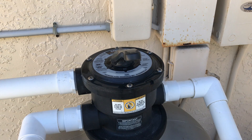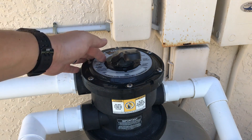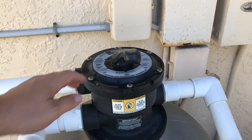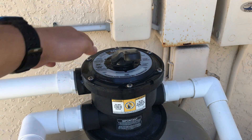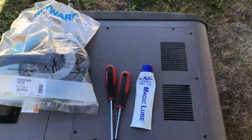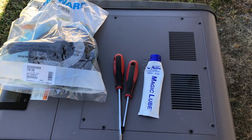Hey guys, Lauren King here. Going to show you quickly — if you've got a lot of water leaking from around the handle here in the multi-port valve, oftentimes it's just easier to replace the entire top half instead of trying to rebuild it. Let's go ahead and show you how it's done.